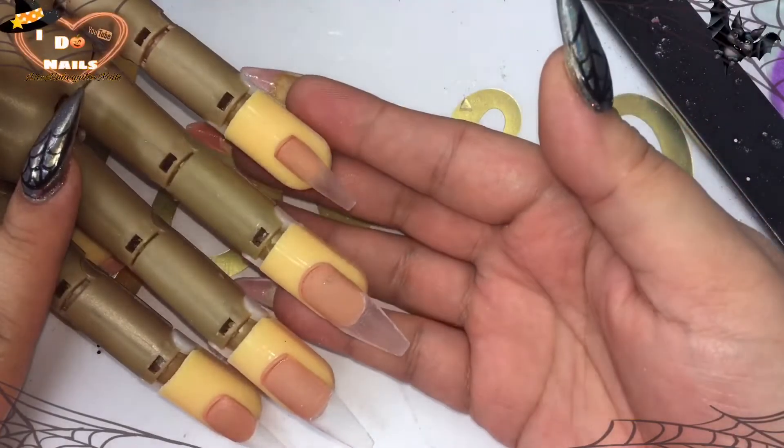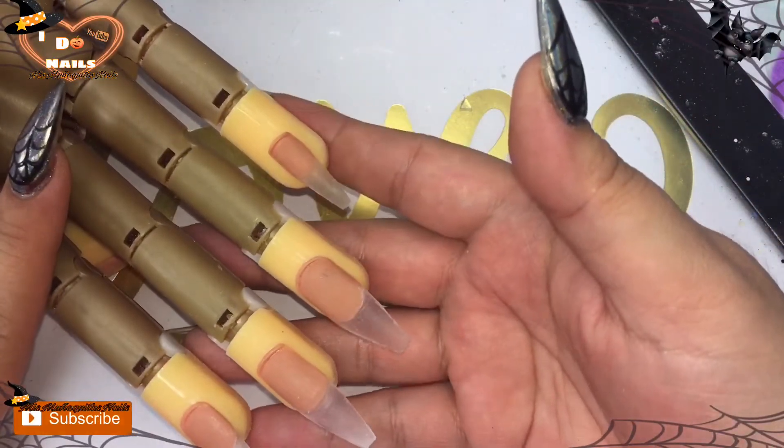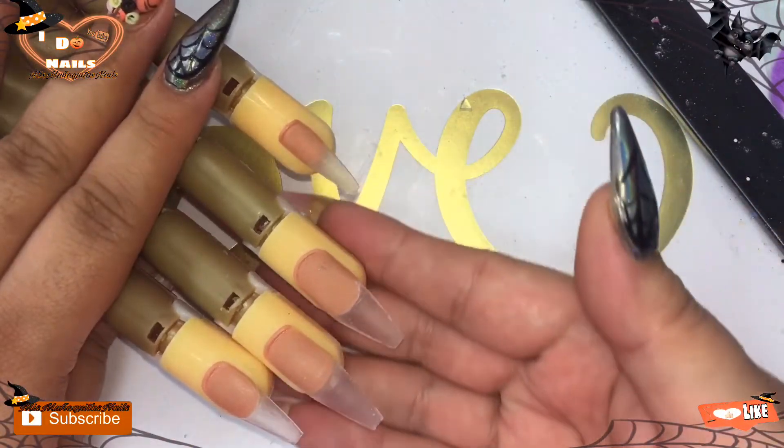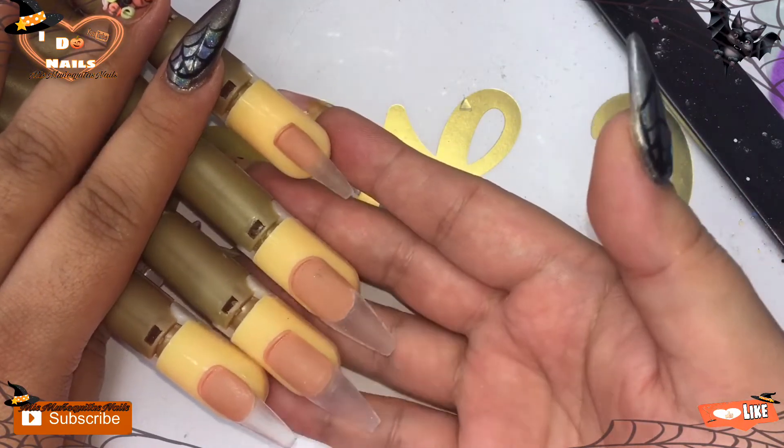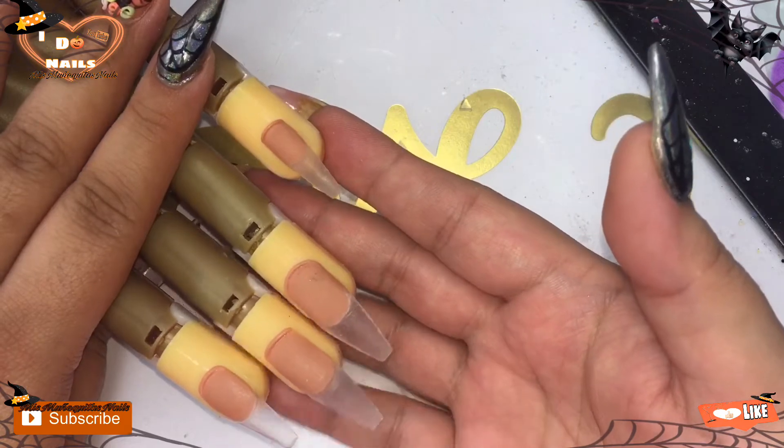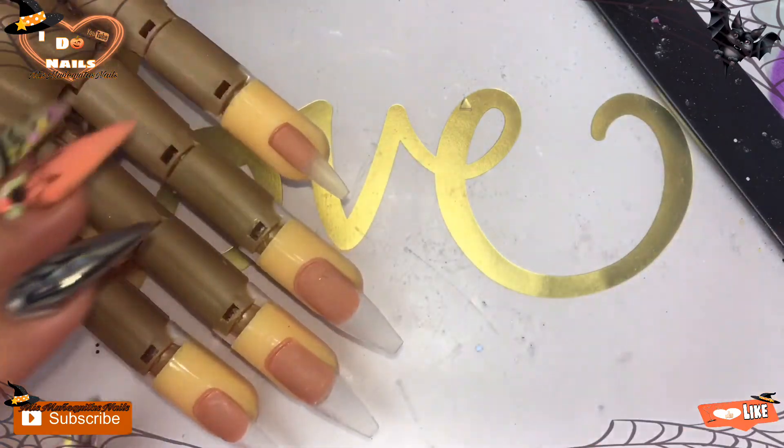Hello, my beautiful dolls, my beautiful sunshines! Thank you so much for being here — you don't know how happy it makes me to have you here on this channel. As you can see, I have my nails ready with the first thin layer of clear acrylic, and on this occasion again I will be doing Halloween nails.